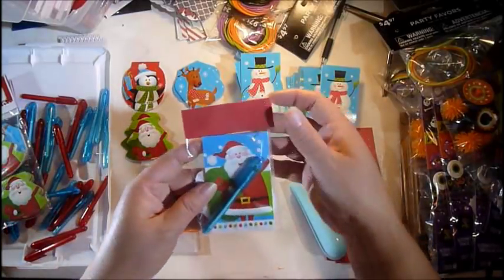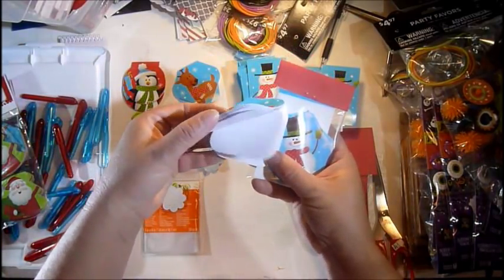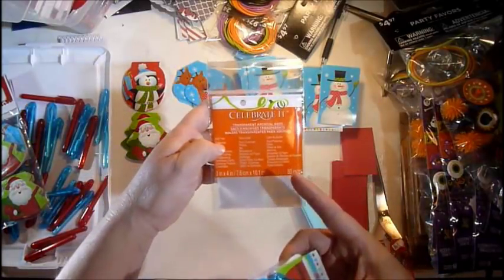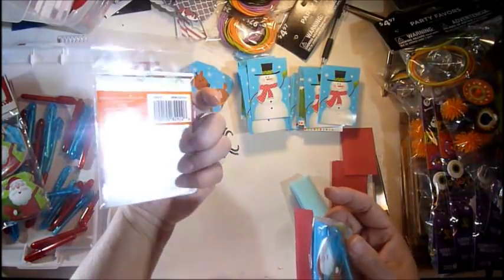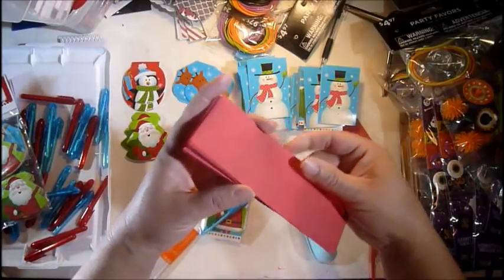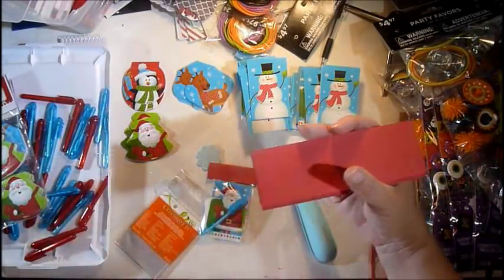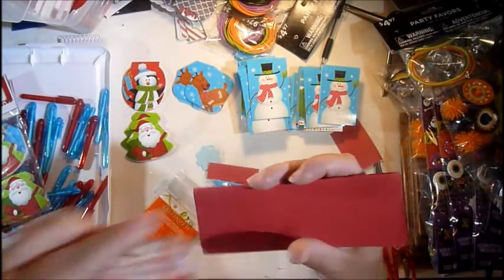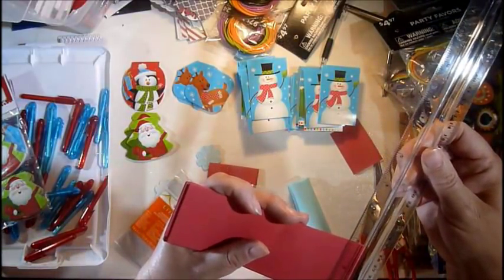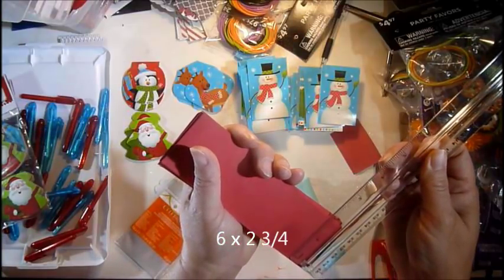I wanted to do a little something for a quick grab. What I did is I just grabbed the mini notepad — another kind of mini notepad, just shaped differently — and a pen. Then I grabbed the cellophane bags from Michael's; they're 3x4 little bags, you get 50 for like $2.99. And then I just grabbed my paper by the pound.